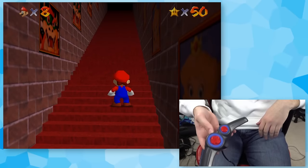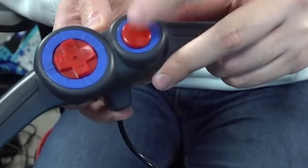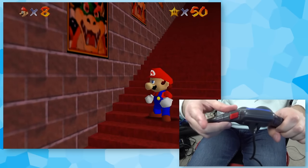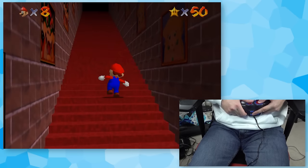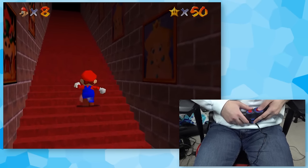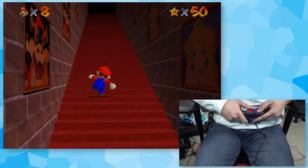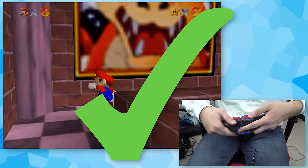For our next controller, we've got the Quickshot Flight Grip 2 — this dumb boomerang thing. We've got the D-pad for movement, a big button for jumping — it's actually not very responsive — and a back button for crouching. It's just barely enough buttons. If I hold this to my stomach, it'll make it a little easier. Oh, there we go! We got it! That was way faster than I thought.